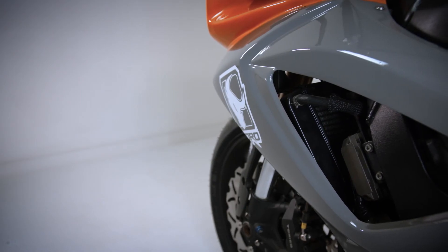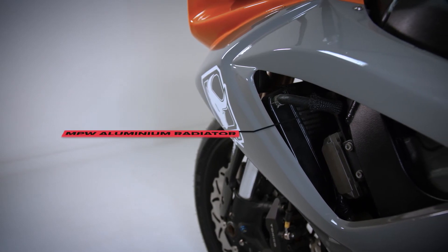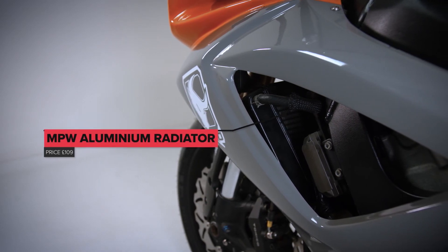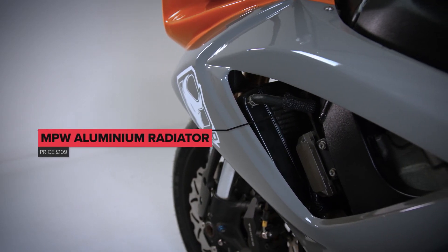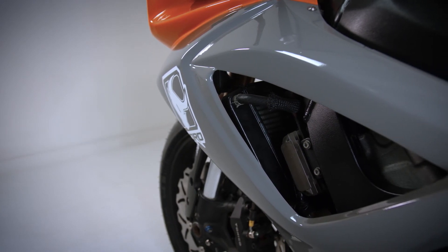When we removed the stock bodywork, we found that the radiator was damaged and the exhaust downpipe assembly was quite badly corroded. So we fitted a new radiator and found a secondhand downpipe assembly, to which we will be fitting a new Toro silencer.